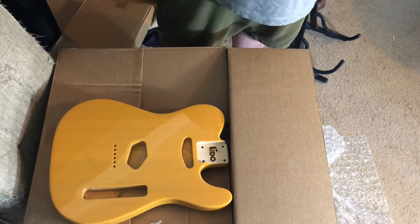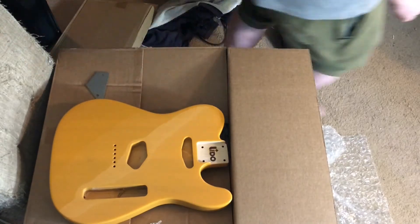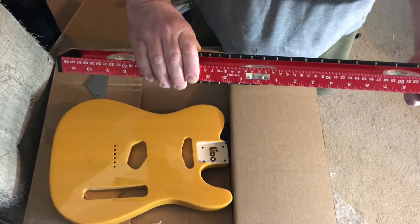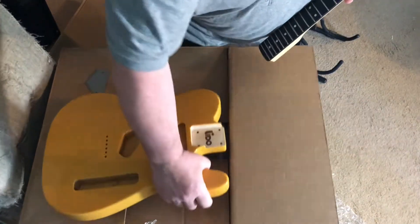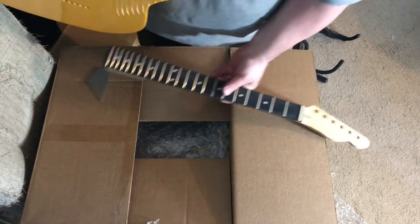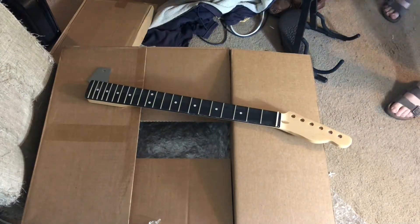Frets seem okay, there are no high spots. Look down the neck — this is a straight neck. This is nice, this is good stuff.